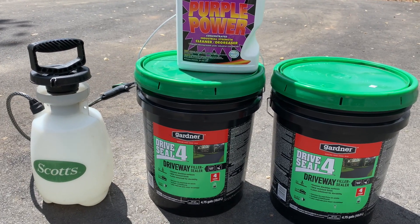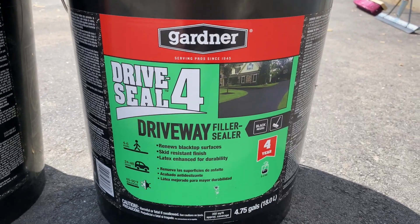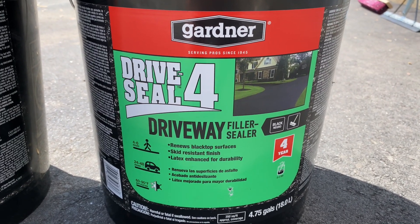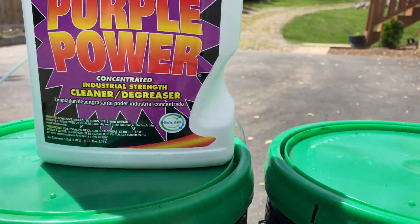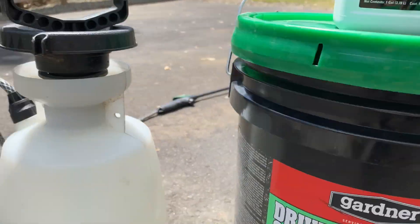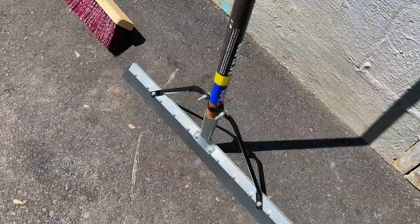Hey YouTube, thanks for tuning in. In today's video I'm going to be seal coating my asphalt drive with the Gardener Drive Seal four-year filler and sealer, and we're also going to be doing a cleanup with Purple Power on some of the problem areas that we have as far as oil spots, using our simple garden sprayer.